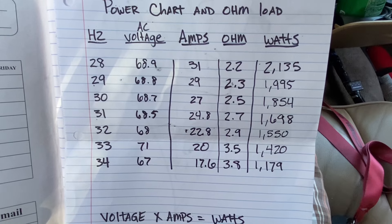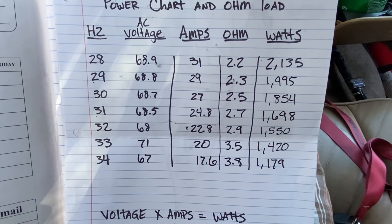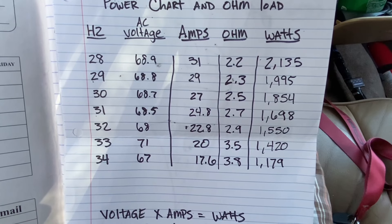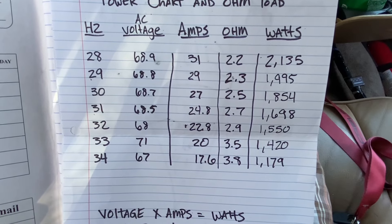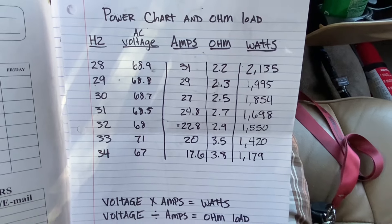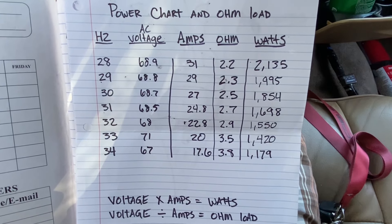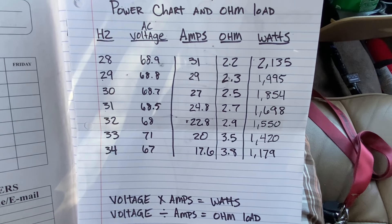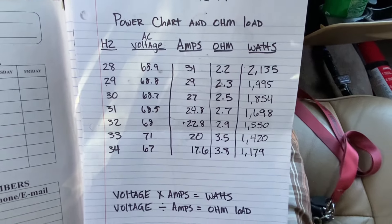I don't want to put a huge bank in it — something small that'll fit back there where that AGM is. I want to be able to demo around 2,500 to 3,000 watts playing through whole songs without clipping, and I want to be able to burp around 4,000 watts. So the next step is to meter it and we'll go from there.